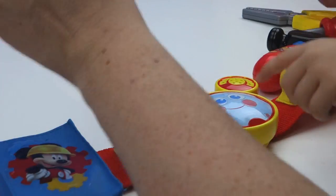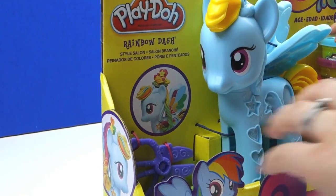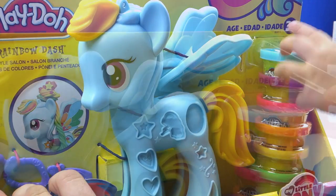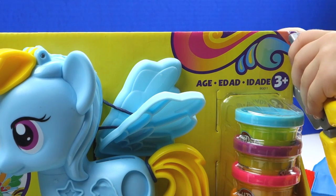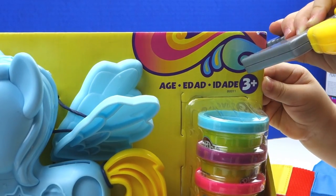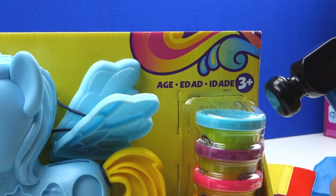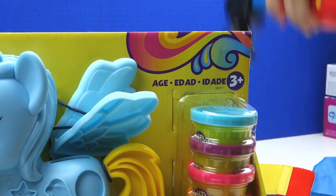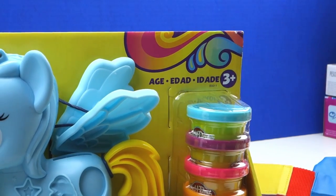What should we fix? Should we fix Rainbow Dash? Yeah, we can fix Rainbow Dash! Cassie wants to get the Play-Doh — she loves Play-Doh. She's gonna use all these Toodles tools to get her Play-Doh out. I think we could use the hammer to get the dough out. Let's try the hammer — oh, almost!